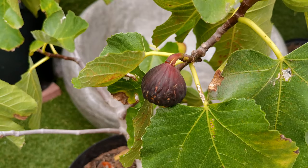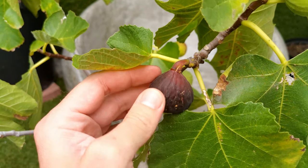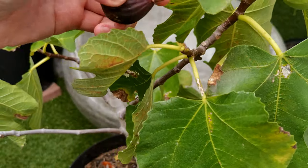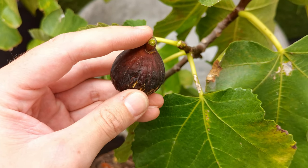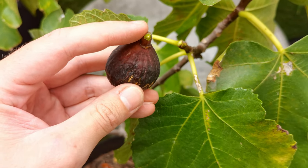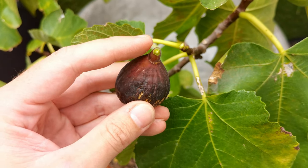I'm going to pick this one which is super ripe and show you what it looks like. When I squish it, it's really nice and soft. To pick it, I'm just going to bend it over backwards and it'll come straight off. Another telltale sign that your fig is ripe is when you pick it, there's no sap coming out of the top. If there's still a little bit of white sticky latex sap coming out, then it's not at its full ripeness. But this one is spot on.